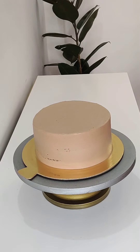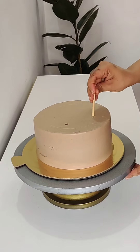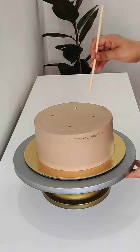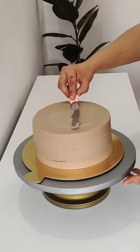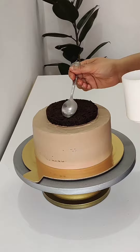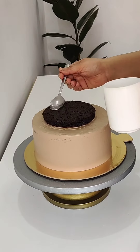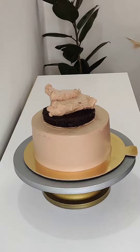If you are watching my videos regularly, you will know that I assemble my tier cake with a crumb coat and then a final frosting. I measured the dowels — these are wooden dowels that I bought online, and I will give you a link. I also bought some from a local shop.